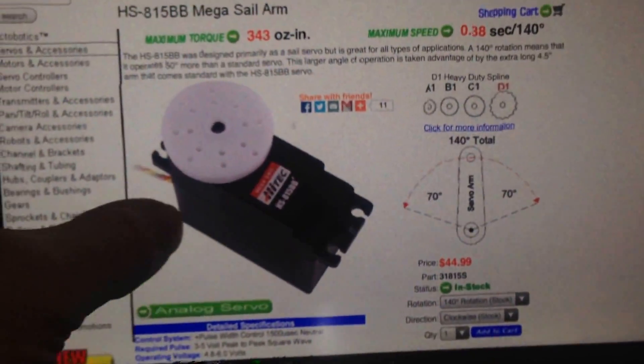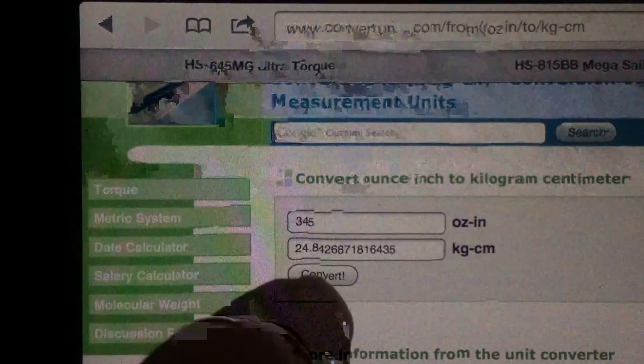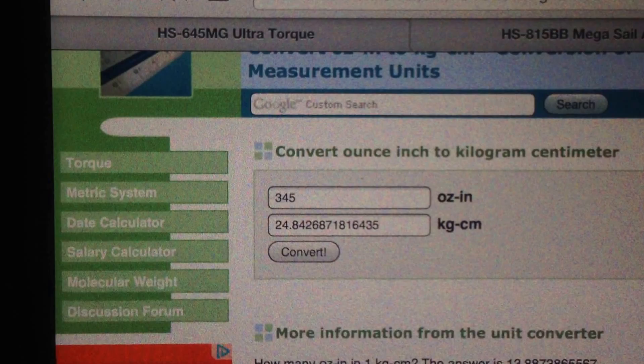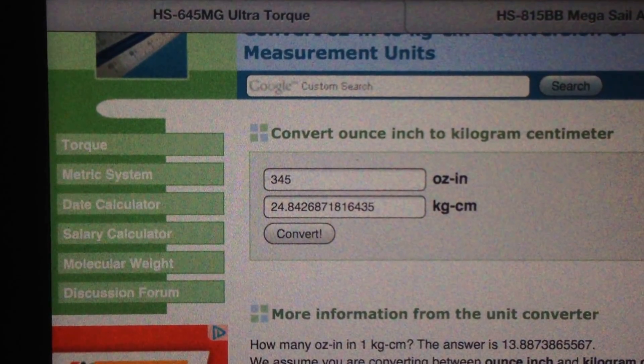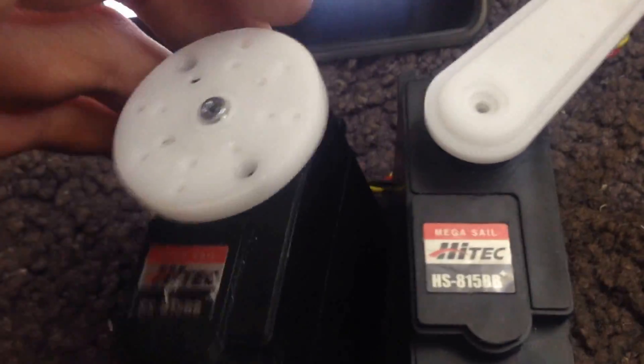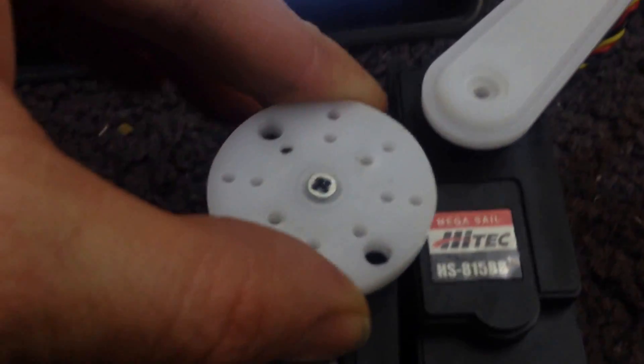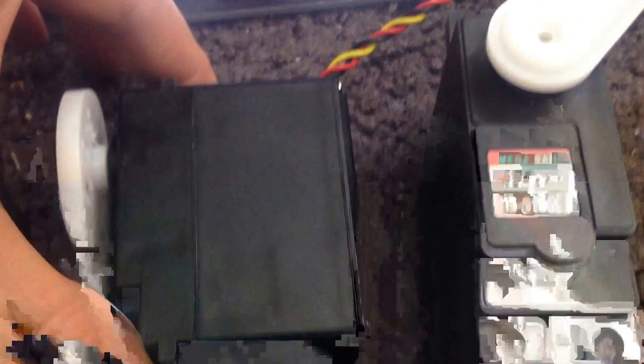And that can lift 343 ounces per inch. Let's put that into English — that's just 25 kilograms per centimeter. So one centimeter away from the shaft it could lift 25 kilograms, which is about the same weight as a heavy backpack.